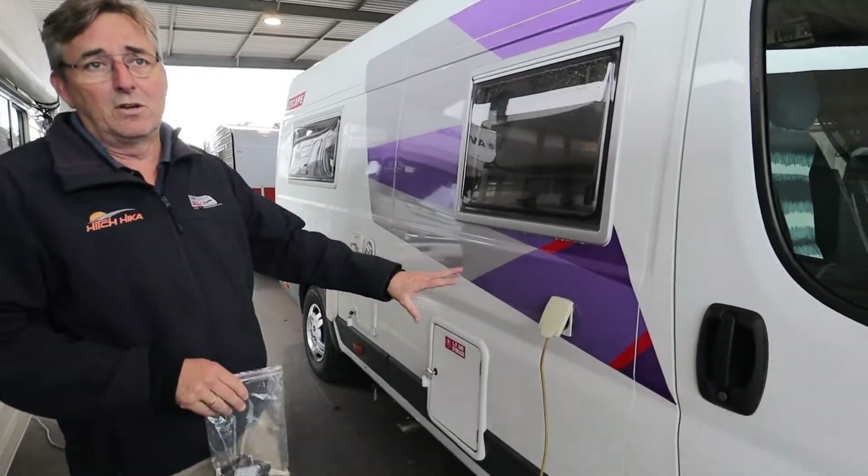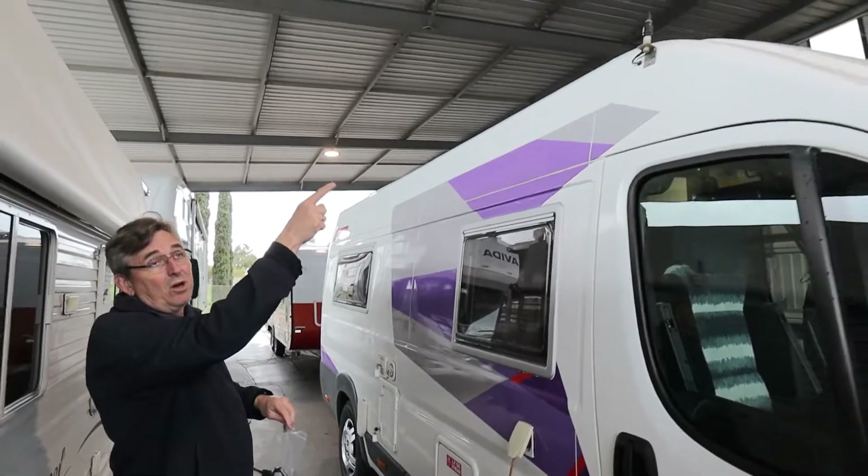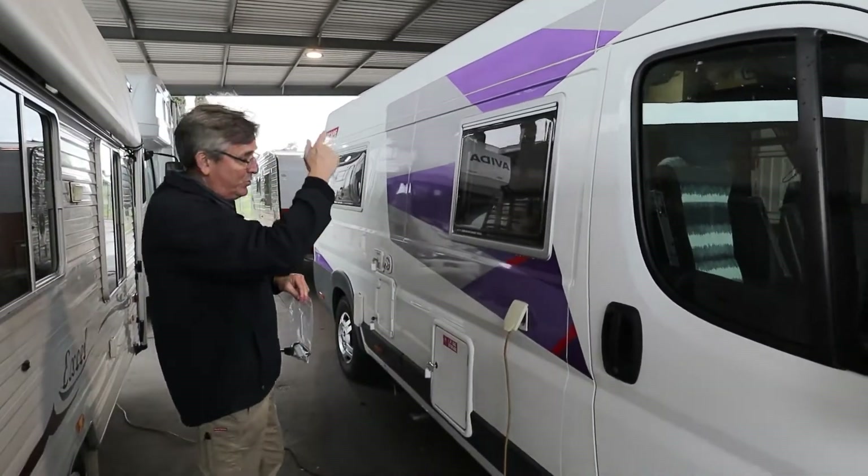Your 15-amp power cord - I'll show you where we've stashed yours in the back. Your CB antenna is up the top there, wouldn't worry too much about that. There's also a TV antenna to wind up - we'll show you that in a minute.